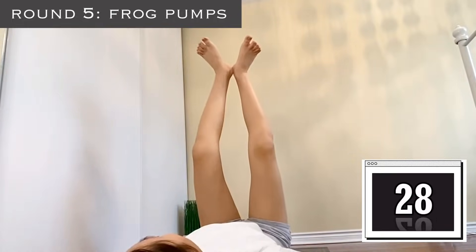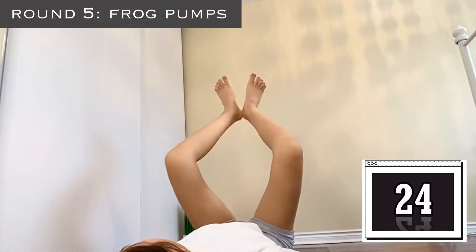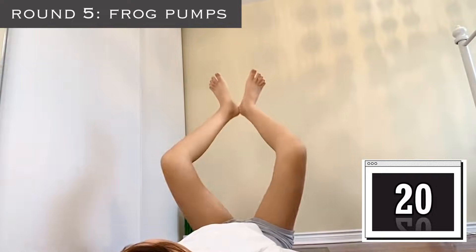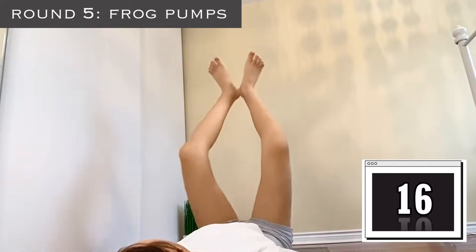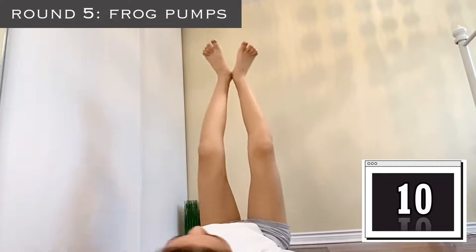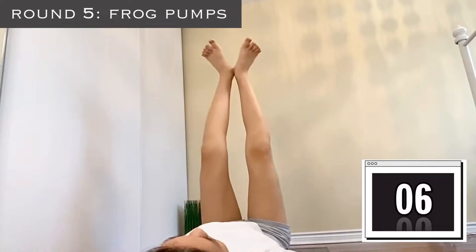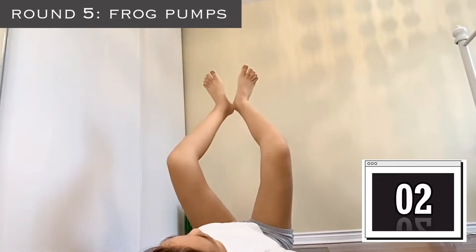Our last exercise for this round is frog pumps. Keep pumping your legs, really feel the burn — it's going to feel amazing right after you finish this workout. Keep going, go up and up, keep squeezing them. 3, 2, and 1.